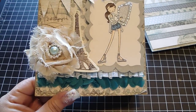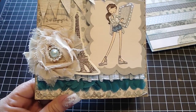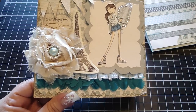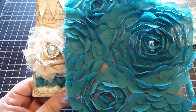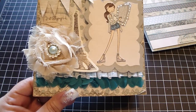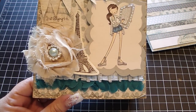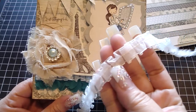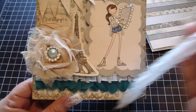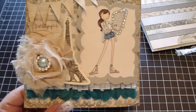Then I took an 8 by 8 aqua sheer floral fabric — really super pretty, and it comes in different colors. I just cut a piece and used it as a trim and placed it down here. Then I took a white sheer pleated ribbon and layered that on top.